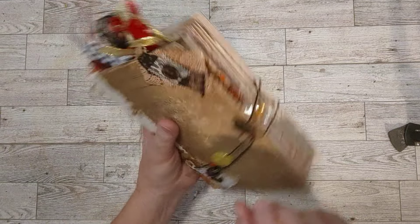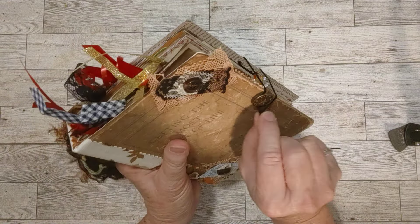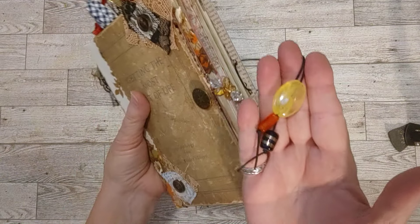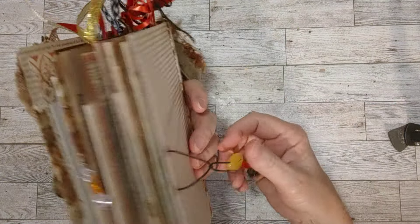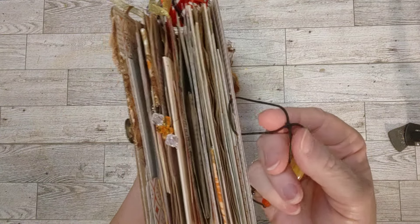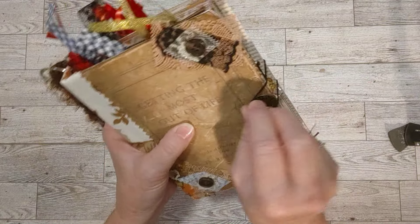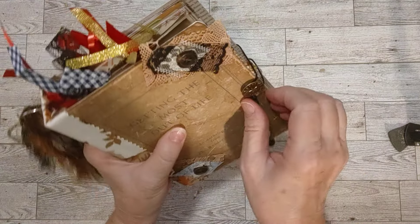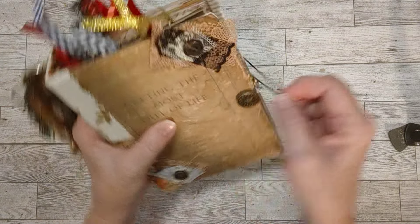Let me open it up a little bit here. So this is how it opens — the elastic with some beads on it here. And that is adjustable if you want to undo the knot. It's just a double knot; if you needed it looser or tighter, you could take that knot out and tie it as you wish.